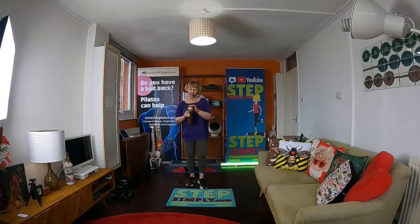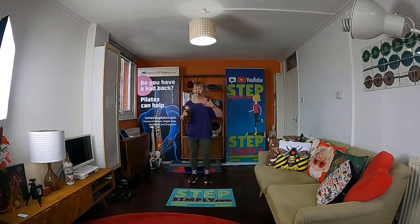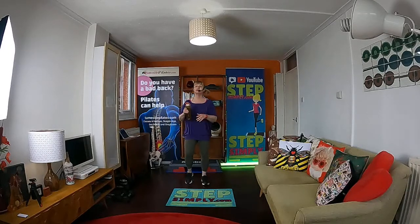So that's the warm-up officially done. Do you need a drink? A little march while you grab a drink. Remember it's never a good idea to sit down while you're breathless. If you decide you've had enough and want to leave, leave the class in your lounge while you're still moving so you catch your breath and make sure you're in control of your breathing before you stop.